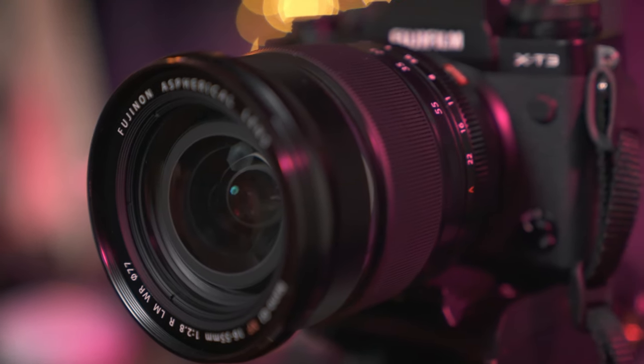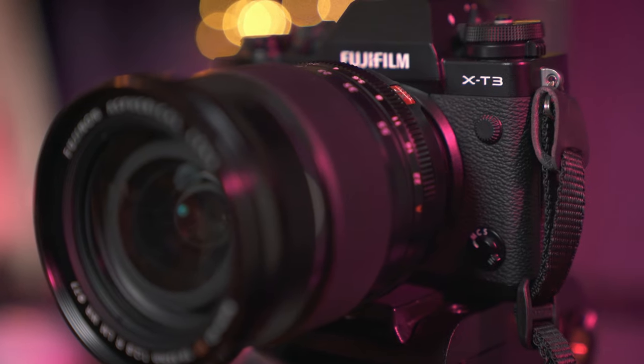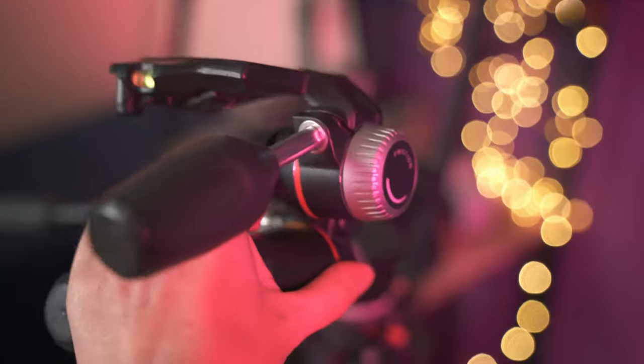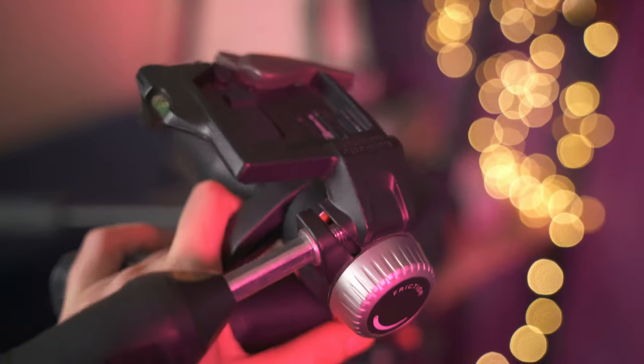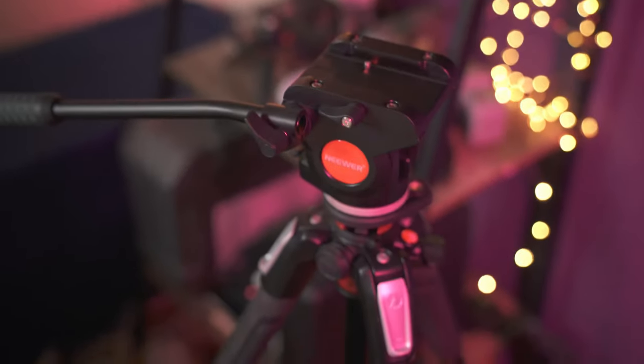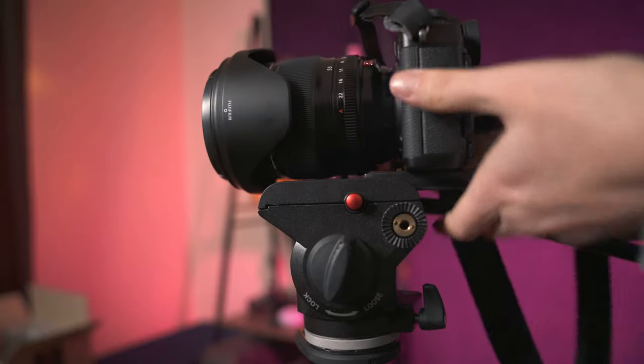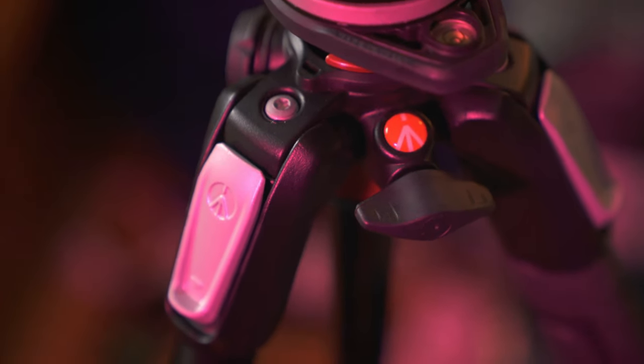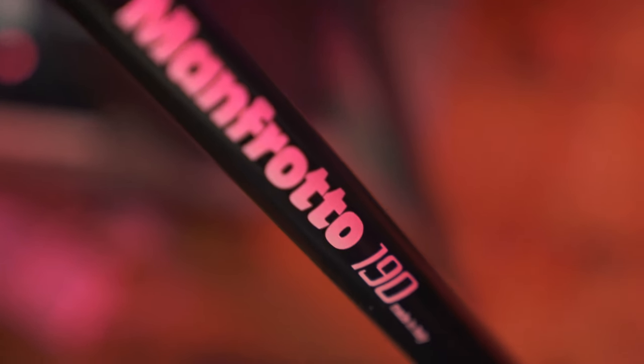If you guys don't know, I purchased a Fuji X-T3 and it doesn't have inbuilt image stabilization. So I decided I finally needed to pick up a video head for my tripod, something that was lightweight that I could take with me pretty much anywhere. I had the legs, I just needed the head. I didn't want to go out and buy a whole new system. My Manfrotto legs do absolutely great and I didn't want to lug around my Benro BV10 because that's way too big for what I've got.